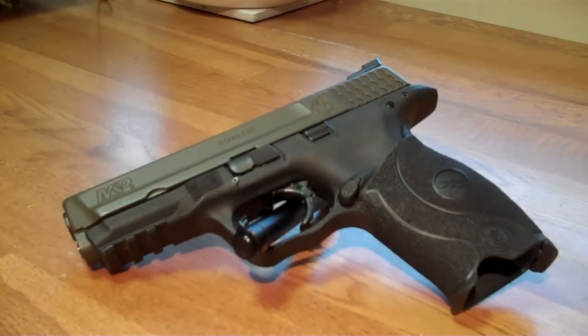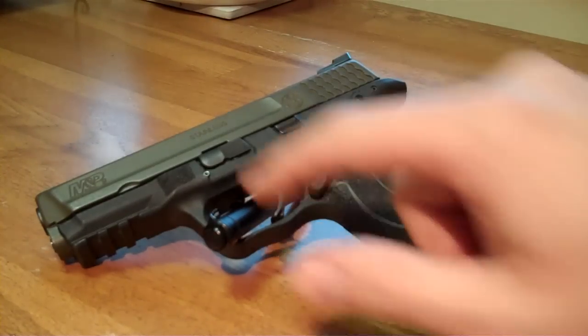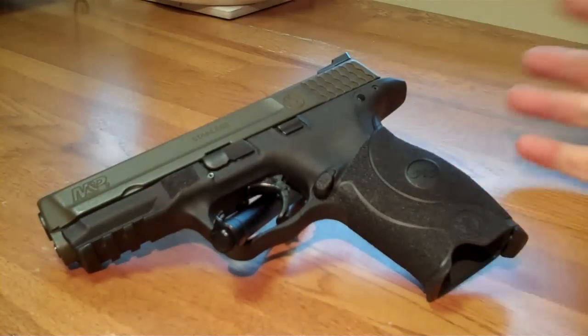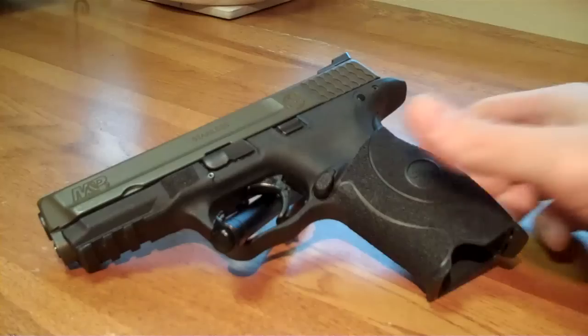This is the finished product — my M&P full size after DuraCoat, after its trip to Bowie Tactical Concepts, and after my completion of all the polymer work: the stippling, my indexing notch, my thumb stippling, my finger stippling. All that's done. This is a culmination of my DuraCoat video and the whole gun being done. I started off showing you what I was doing with the DuraCoat shake and spray kit, so let me summarize how that turned out.